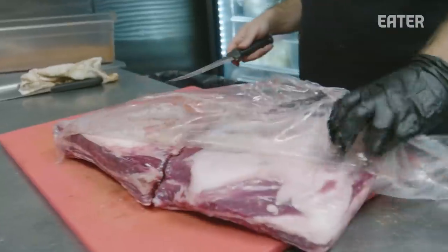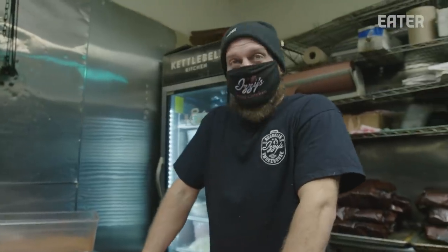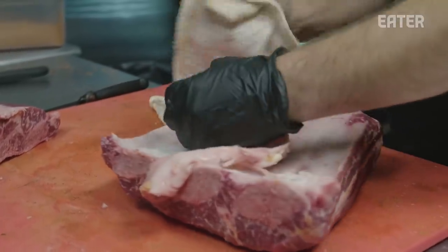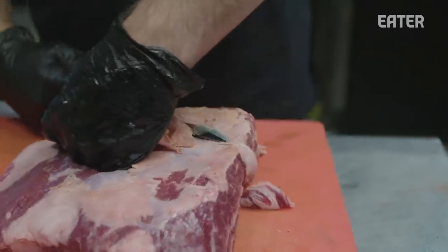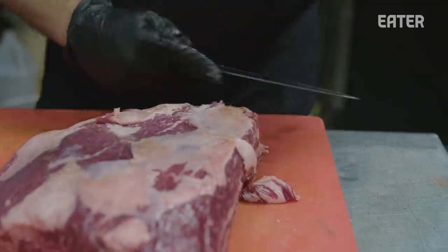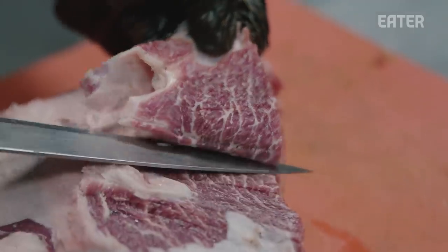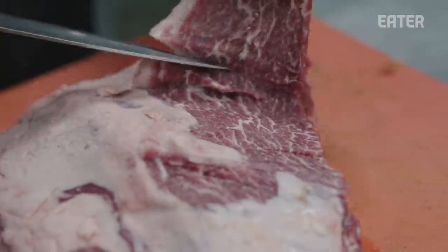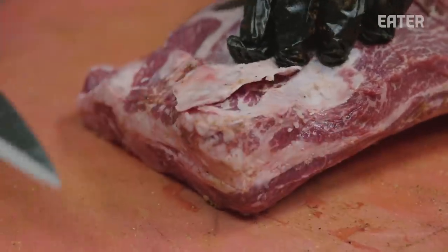These are our beef short ribs, also known as dino ribs. We probably sell out of these almost every day. We don't need this membrane in the back. As far as the lamb, it's more of a unique flavor — fatty as well, but much more unique. In terms of beef, all that richness you just don't get with lamb. It's our most expensive item but our least money-making item — a super expensive cut, and there's only six of these per steer.